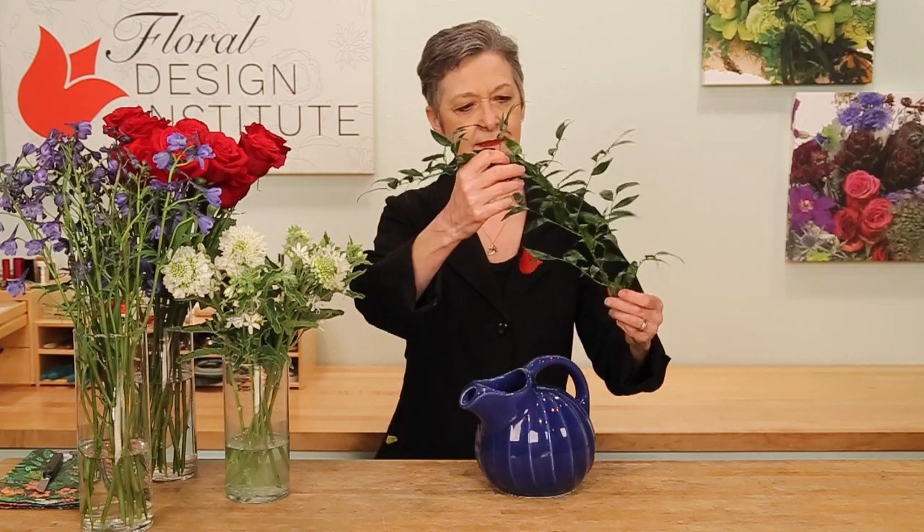Going simple with a foliage armature for the mechanics, just taking a single piece of Italian Ruscus and winding it around on itself, actually tying it, pulling it right back through, and then nestling that down into the neck of the vase. That begins the mechanics so that all I have to do is start designing.